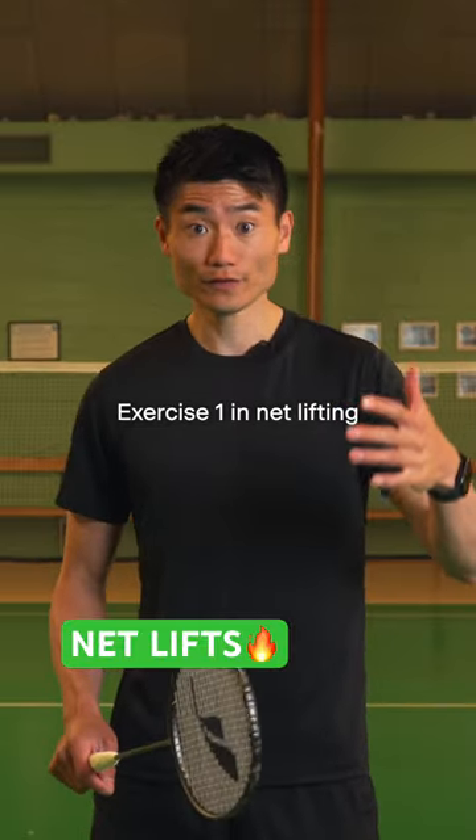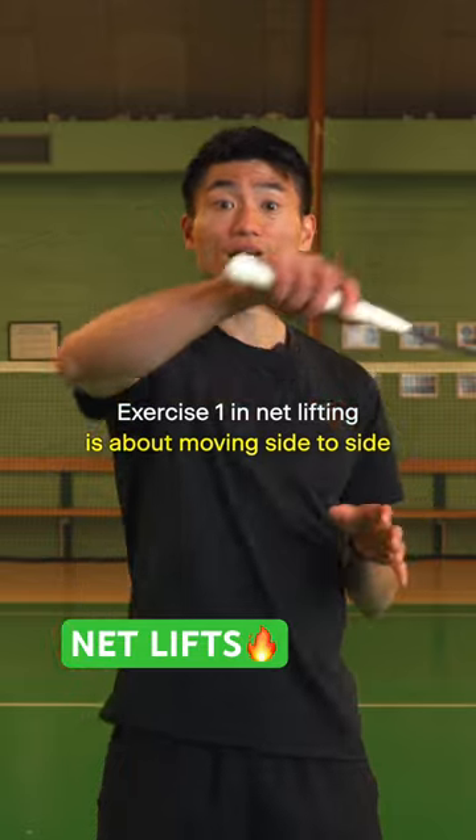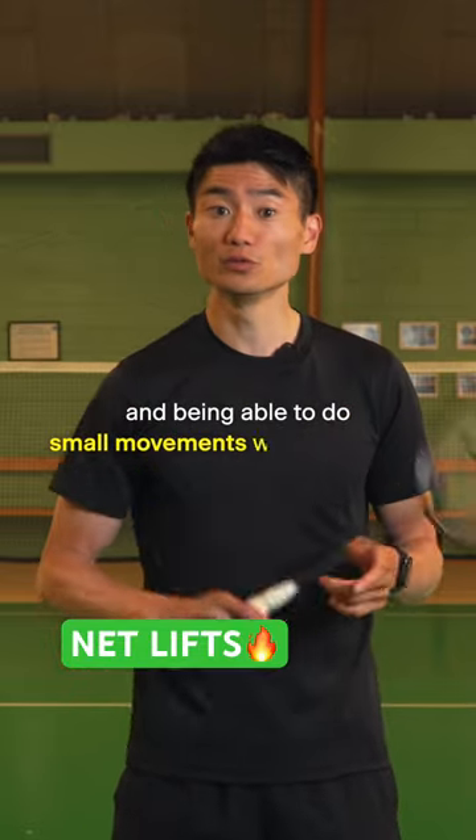Exercise one in net lifting is about moving side to side and being able to do small movements with your racket.